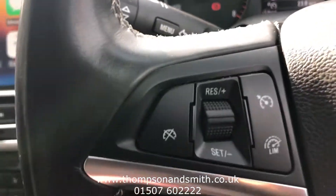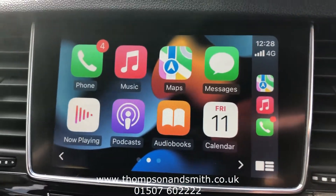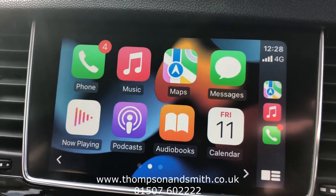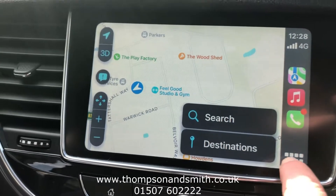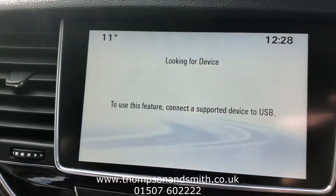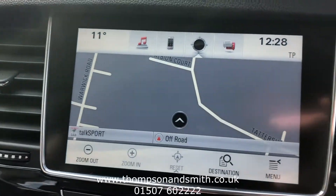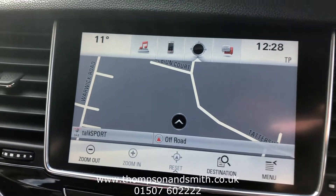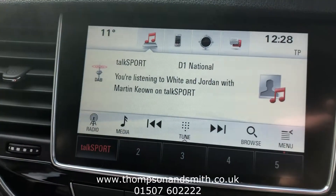We've got cruise control as standard. Moving across to the middle touchscreen — the IntelliLink system. I've loaded my Apple phone on there so you can see how you can load your own podcasts, Google Maps, and so on. Going back to the car's main menu, you'll see it's got sat nav as standard anyway, plus Bluetooth and DAB radio.